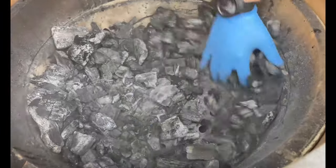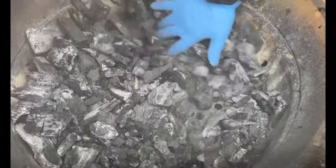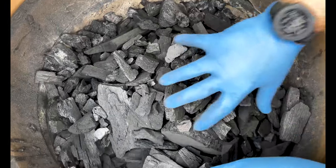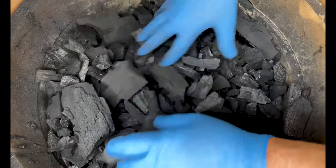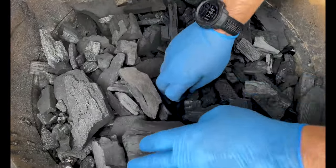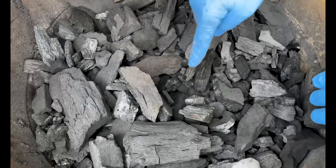We went ahead and stirred all the ash down into the fire pit. We topped this off with a little bit of lump charcoal, and now we're going to flatten it out, make it nice and level, then make a little pit in the middle — because that's where we're going to start the fire.